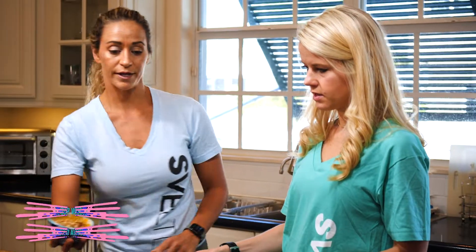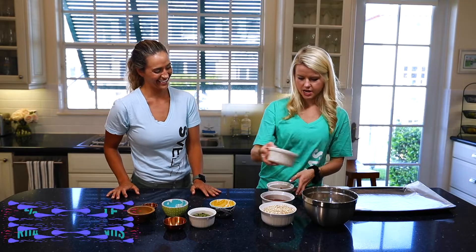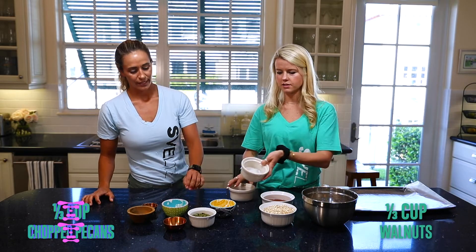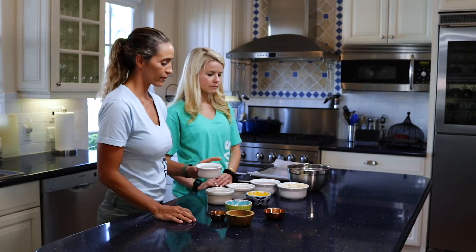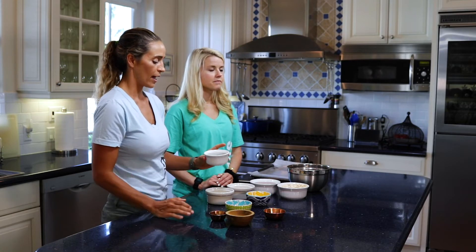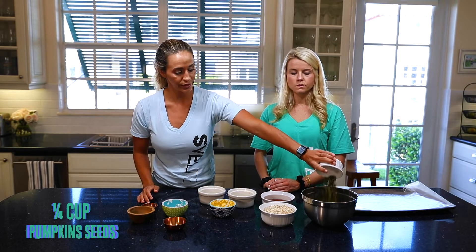Let's dump all the nuts in. You've got two-thirds cup of almonds, a third cup of pecans, and a third cup of walnuts. Then last but not least, pumpkin seeds or pepitas — another great addition for protein and fat. They add a little natural sweetness and are really crunchy, so throwing those in.